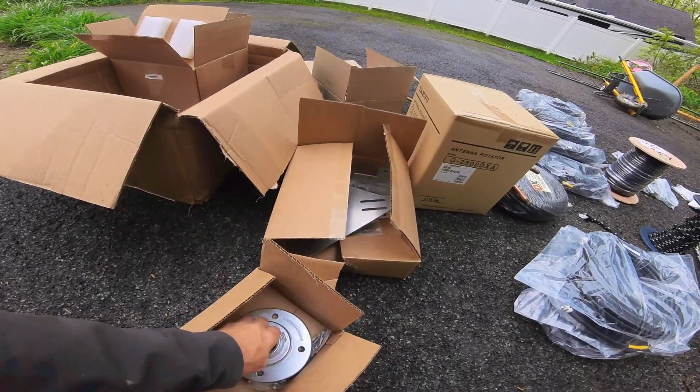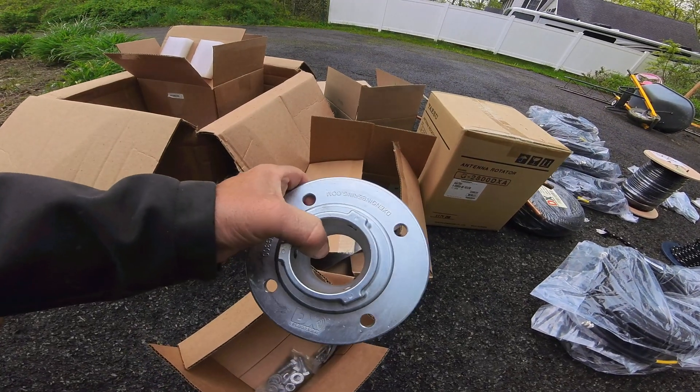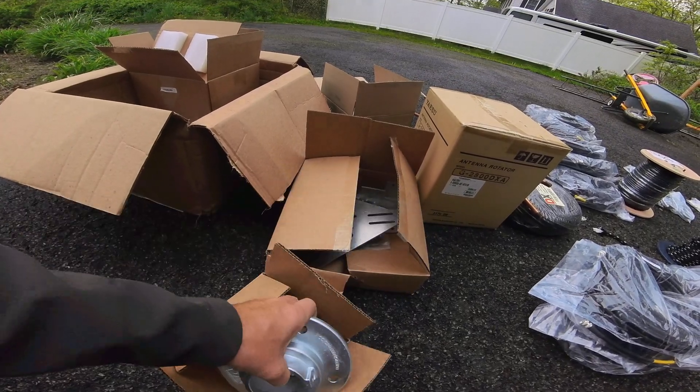Here's the thrust bearing. We use the DX Engineering thrust bearings. This is the TB300, and this will accommodate a 2-inch mast.